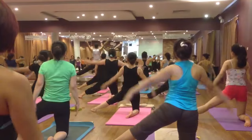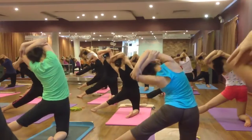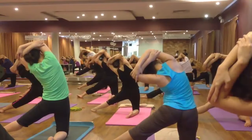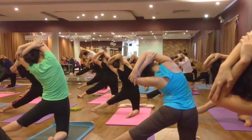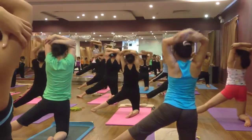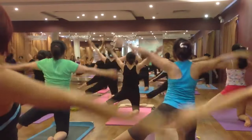Both hands up, cross your hands overhead. Inhale and exhale bend on the left side. Six, five, four, three, two. Come back, inhale and exhale, relax your hands.